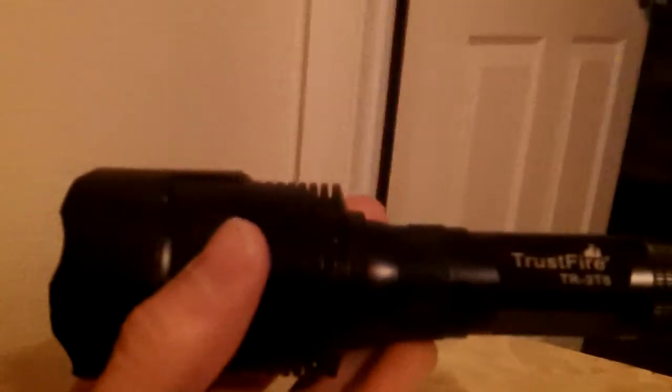It's a pretty great flashlight. I've dropped it numerous times so far. I've had this for about two or three months and you can see the nicks and whatnot — it has taken some beating.